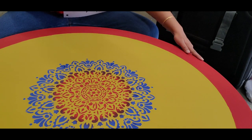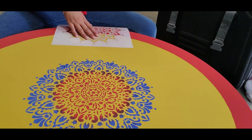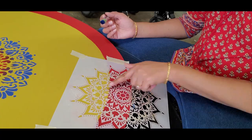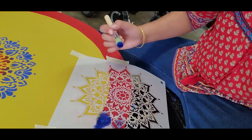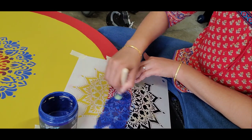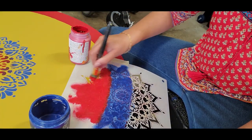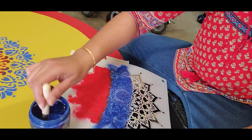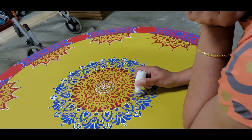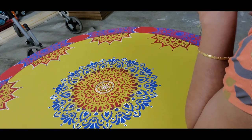First, measure the perimeter of the table top and divide it equally into as many parts as you wish. Then place a part of the mandala stencil that can fit inside the equally divided area. I used blue wherever red is the base color, and used red wherever mustard is the base color, so that all the colors stand out. Later, to pop up the stencil work, I outlined some of the stencil design in white.